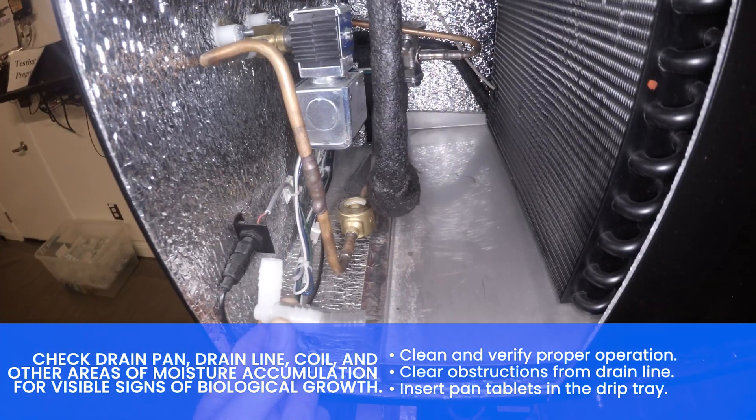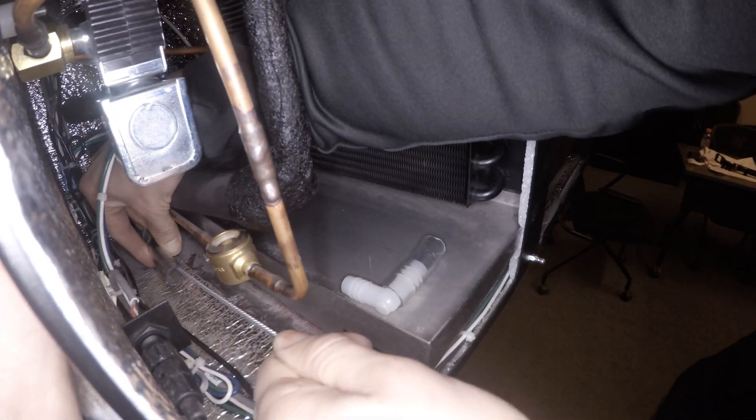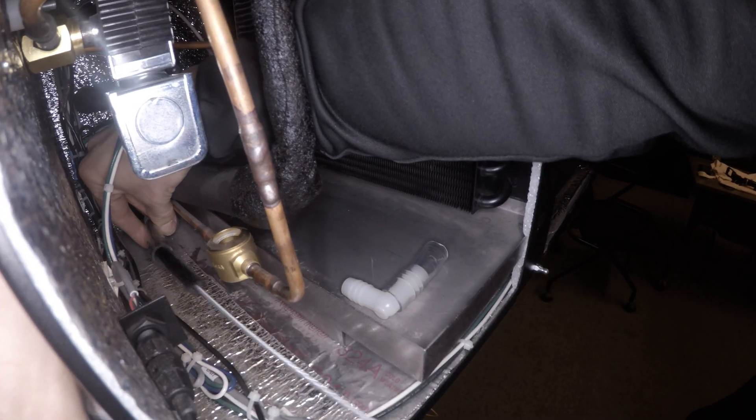Disconnect drain line and fitting from the internal drain pan. Use a drain brush or compressed air to clear out the drain line. Reconnect drain line and fitting when completed.